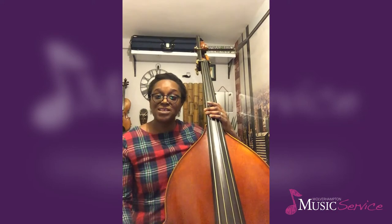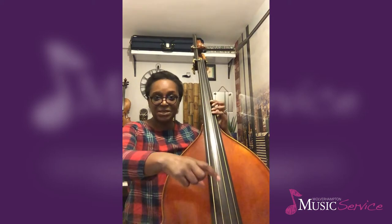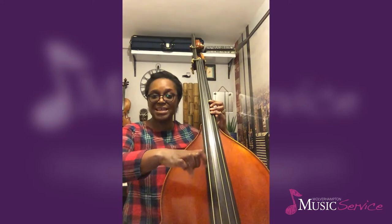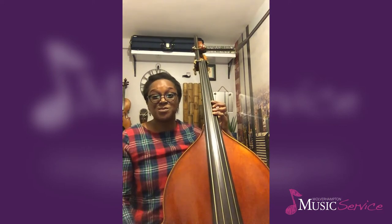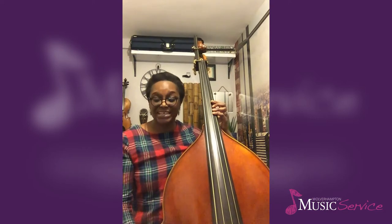At this point, you might want to have a look at the repertoire that you're playing, as well as the articulation markings and the dynamics, to decide whether this short staccato pizzicato — which is coming away a little bit from the strings each time you play — is suitable for the sound you're trying to project or the balance you're trying to achieve.